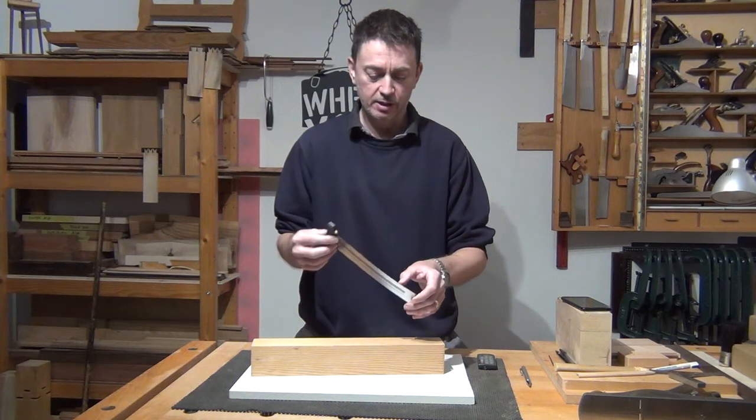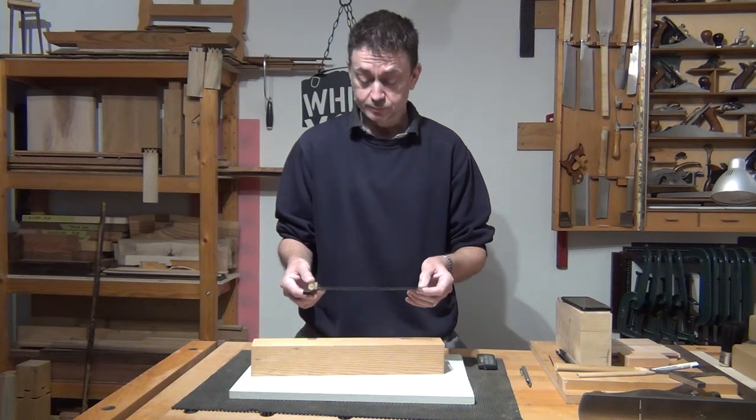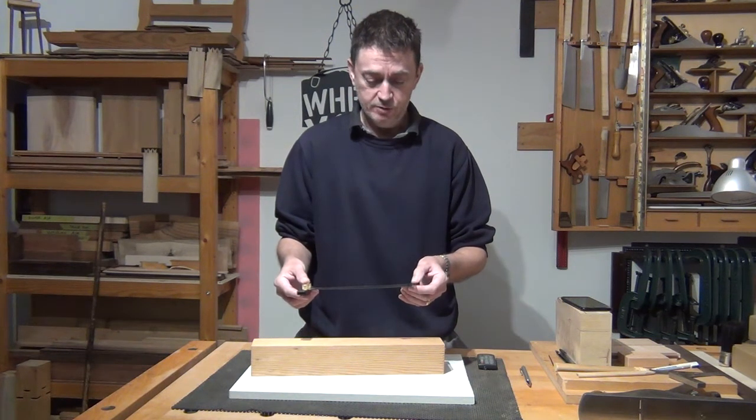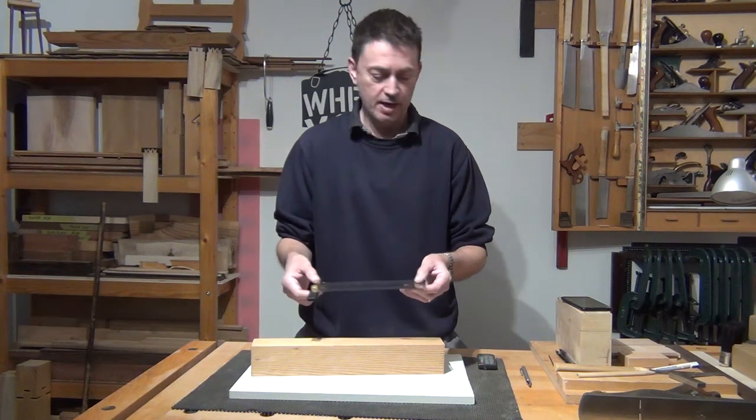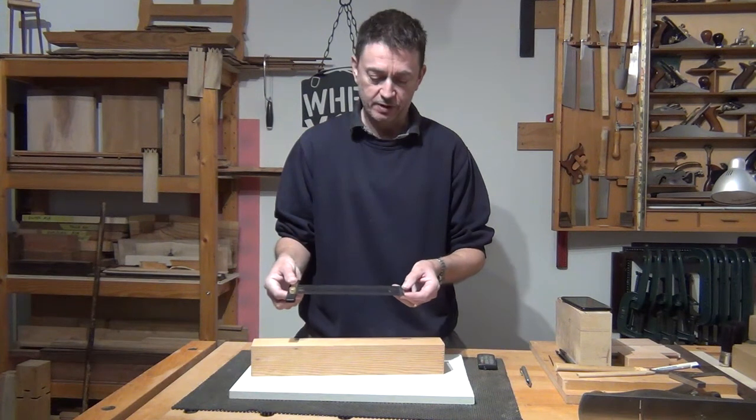Very clear markings, all etched in there, so they're not going to fade over time. We've got accuracy up to a quarter of an inch in layout holes in there, and it's designed for a 0.5mm pencil lead just to fit through those holes.